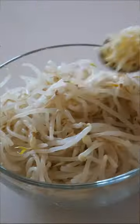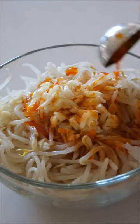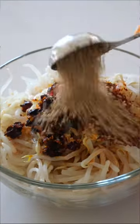After parboiling your bean sprouts for just a couple minutes, rinse them and wring out all that excess water. Then you're just gonna toss in a handful of our favorite ingredients to make the yummiest bean sprouts you've ever had.